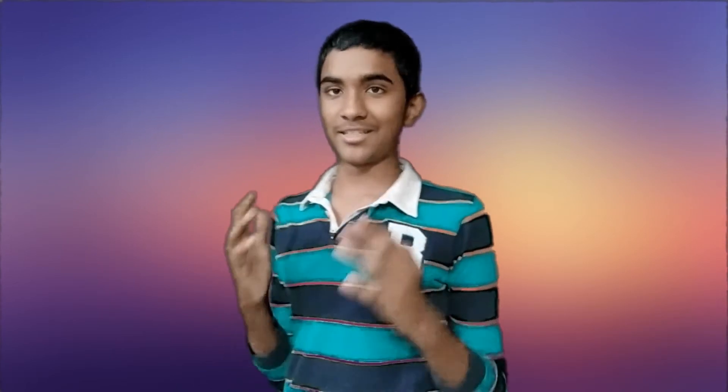Open VirtualBox and set up the ISO file and install macOS Mojave. After that, this is the final product.